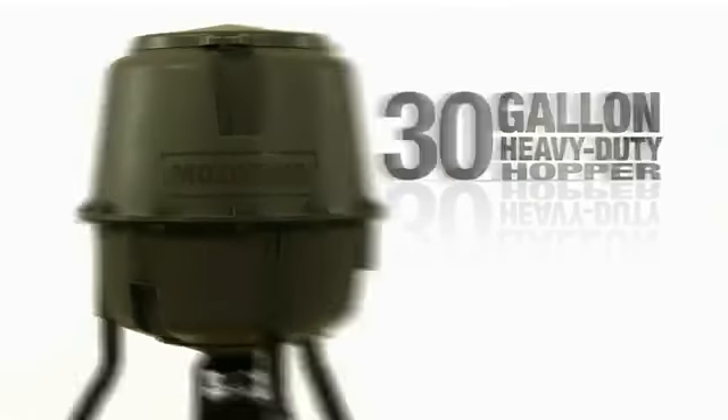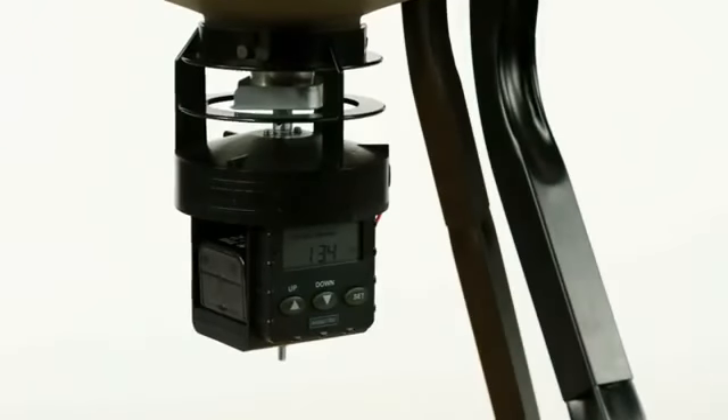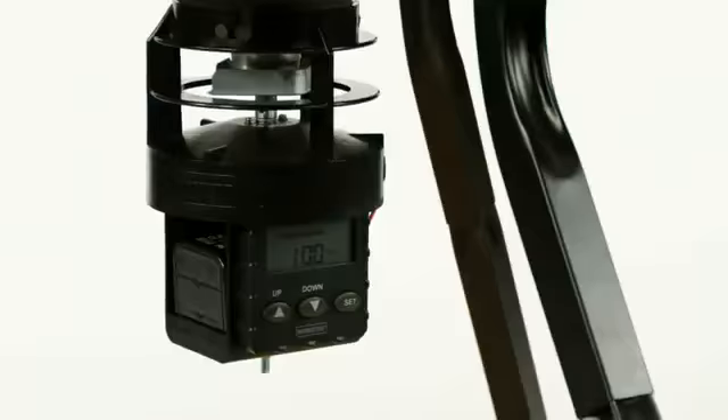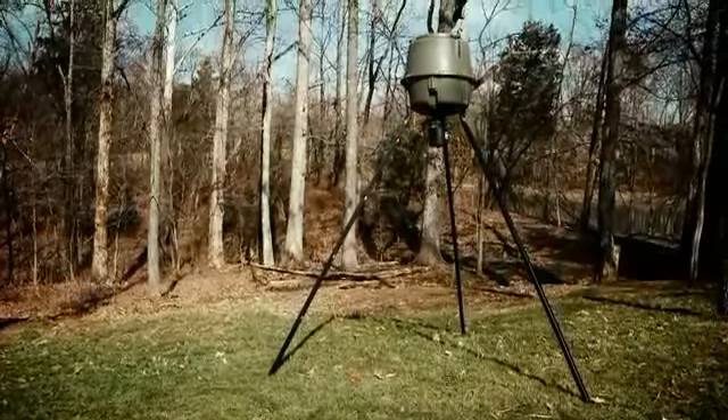With a 30-gallon heavy-duty hopper, a non-reflective green finish, new stronger square tube legs, an easy-to-program digital timer with feed level indicator, and mounting points for up to three game cameras, your feeding schedule just got easier.